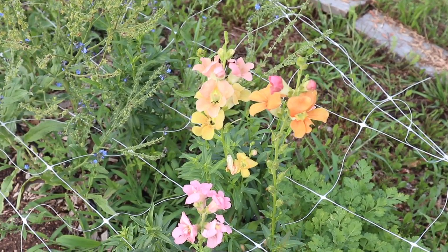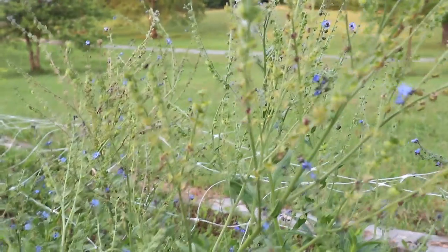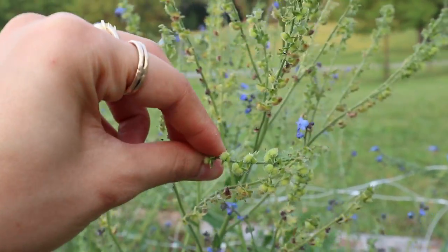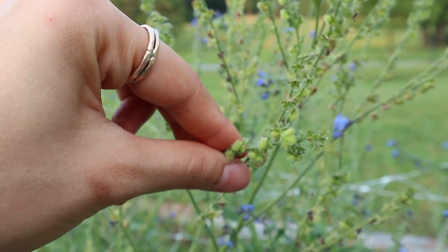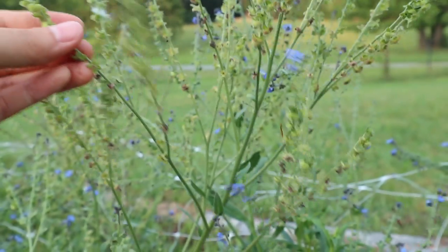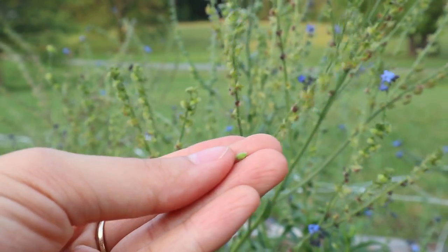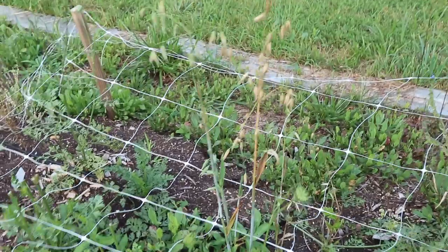We've got a couple more random snapdragons, and then we have a big patch of Chinese forget-me-not. These are pretty much done - I'm just letting them go to seed because I really enjoyed these flowers this spring. I've been trying to save the seed by pulling them off, but I'm also just letting them dry naturally on the plant. These seeds are pretty interesting - they have a sort of fuzzy spiky thing to them and they stick to you kind of like velcro.